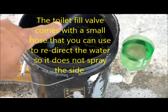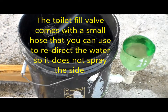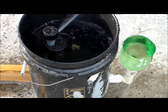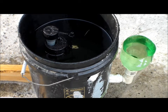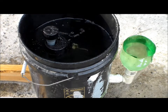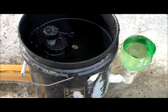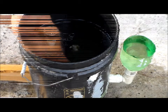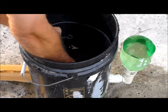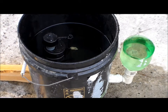Now you can redirect that water right there. It's going to overflow — the drinking bowl is overflowing. I need to get that down just a little bit. I need to set the main body of the fill valve down about an inch or two, then I can raise that up because it's not wanting to turn off at all. A little trial and error to get it right.